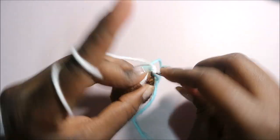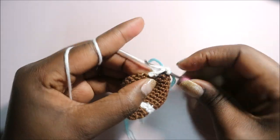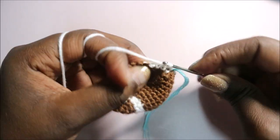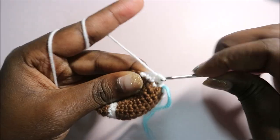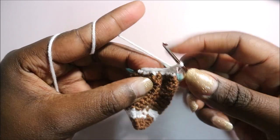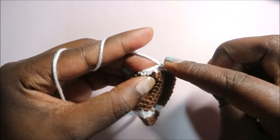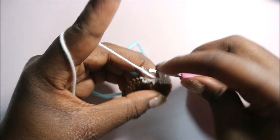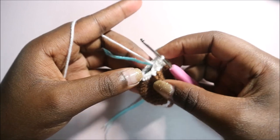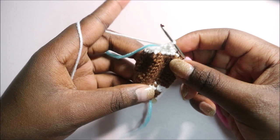Continuing row 17: single crochet one, two, three, then decrease in the next two stitches — go into the front loop of the first stitch, pull through, then the next, pull through, and pull through all three. Repeat two more times: three single crochets, decrease, until the end.